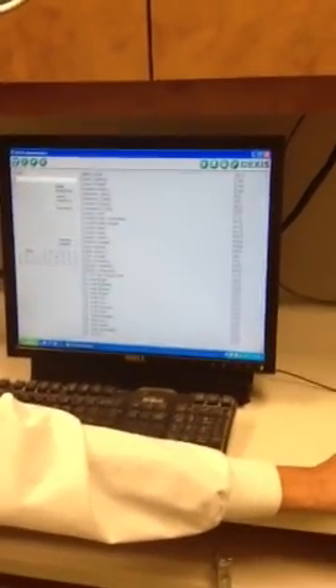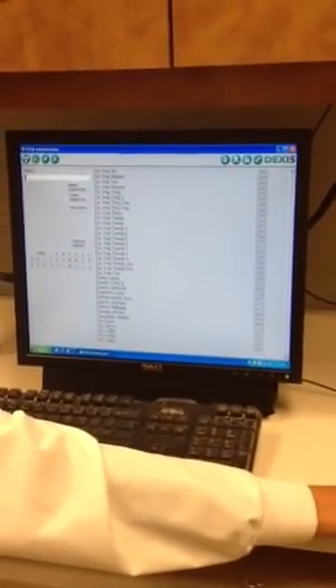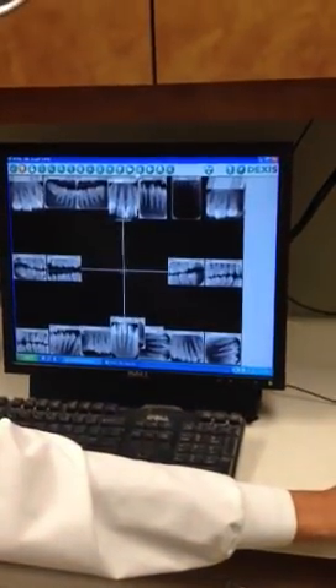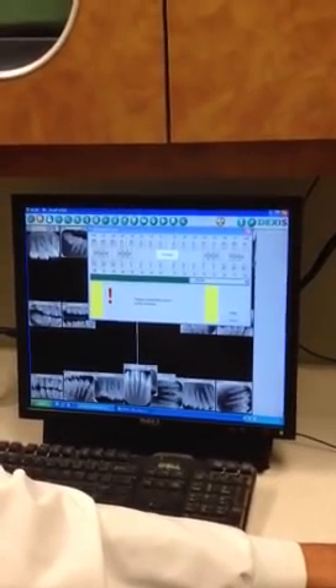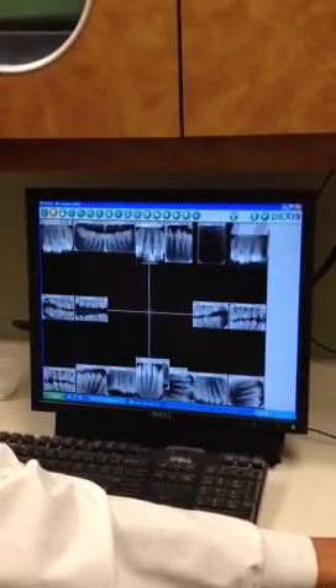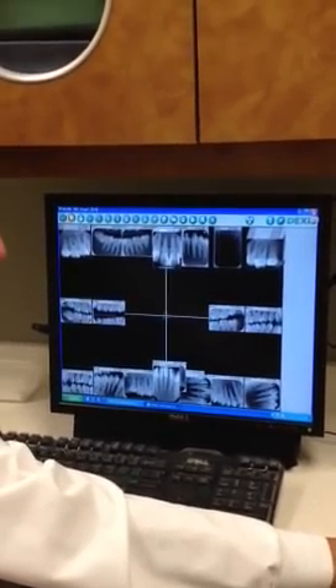Then I'll find our client and double click on the client that we want to take the radiograph on — or the image. When we're using digital, we should use the term image. Click on the radiation caution symbol, and those yellow bars show that we should not go ahead and take it.